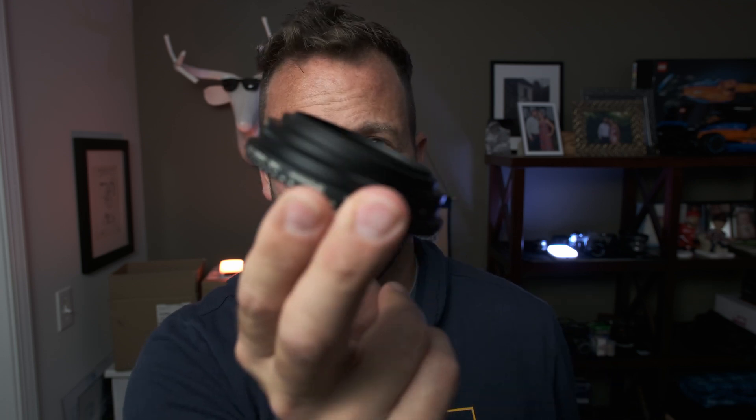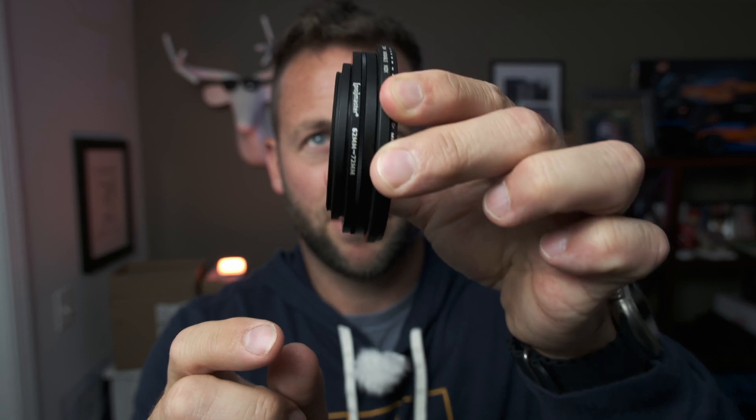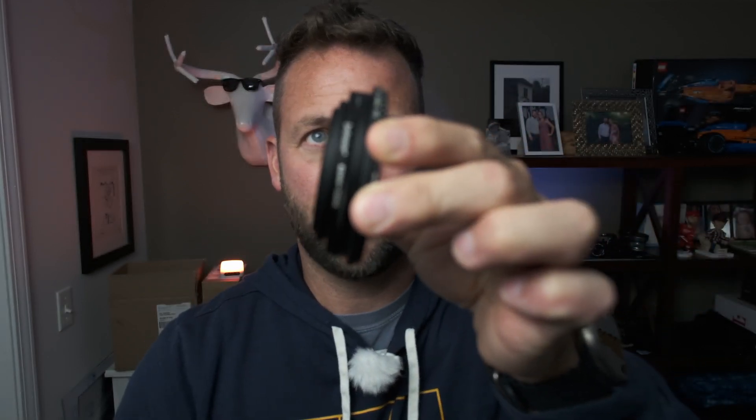The problem is — the reason why I still like this — I can't get this step-up ring off. Do you guys see this right here? This 62 to 72? I can't get this step-up ring to come off. So I haven't touched my filter since then because they're frustrating, and that's why I was interested when Freewell reached out to me for this magnetic system.